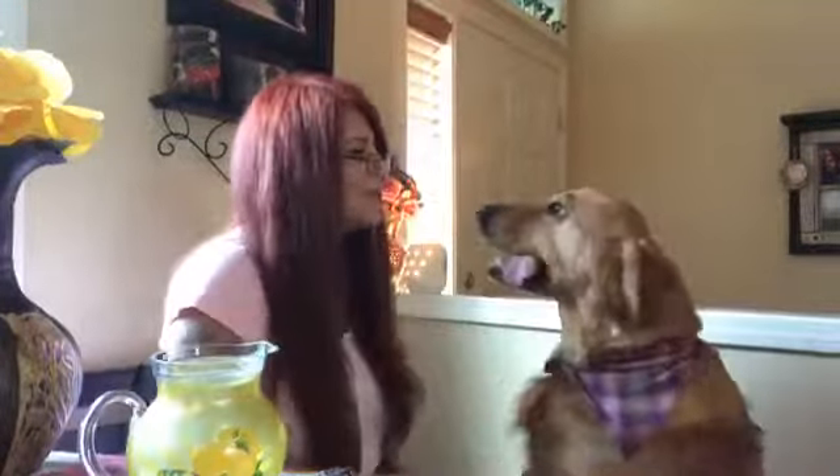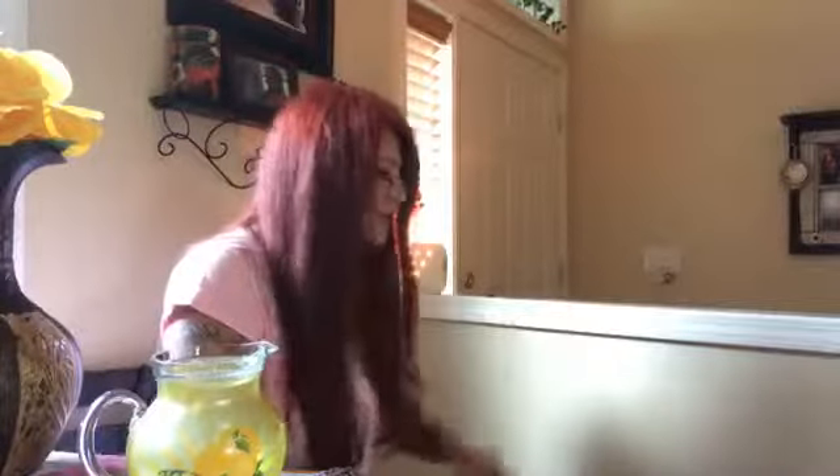Let's just dive into it. Shall we just tell them and get on with the show here? You guys, I am super excited about June's Warmer.